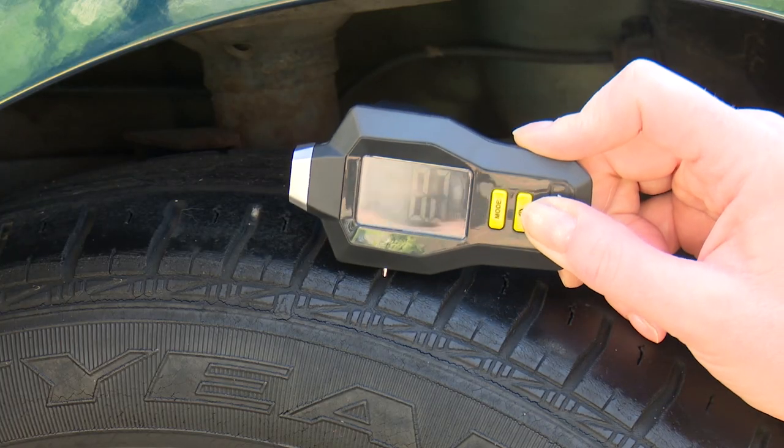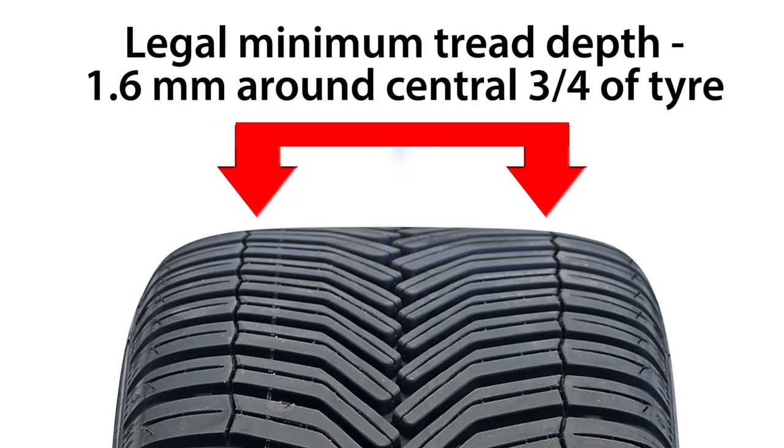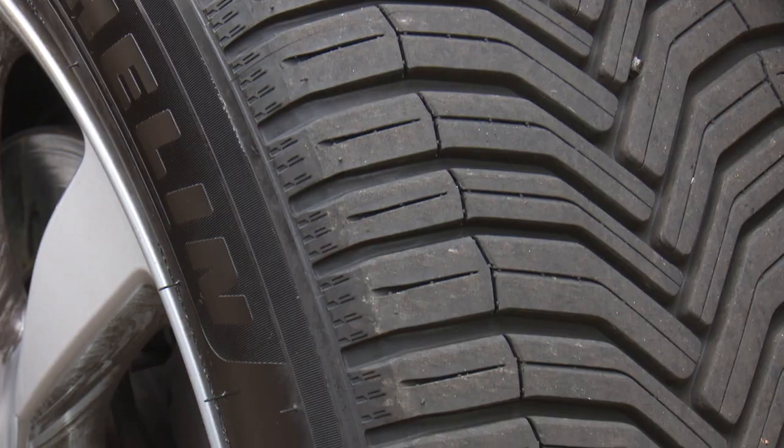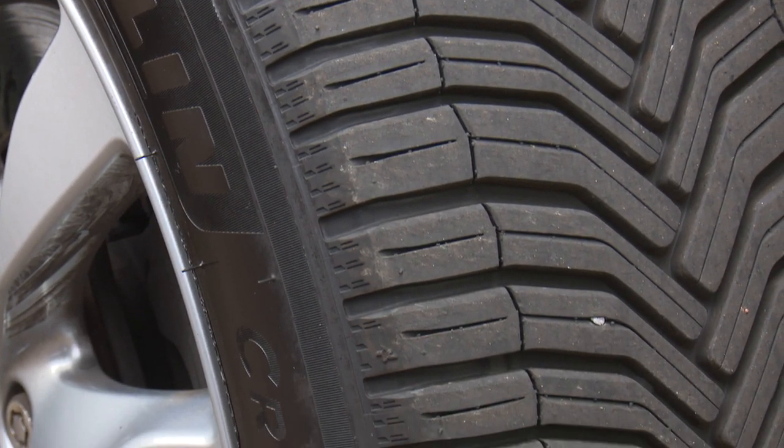You need to check the tyres. We have a separate video guide on this, but you need to make sure you have at least the legal minimum of 1.6mm across at least three quarters of the width. Check the tyre walls as well for cuts and bulges. If in doubt, get a free check at a tyre centre.